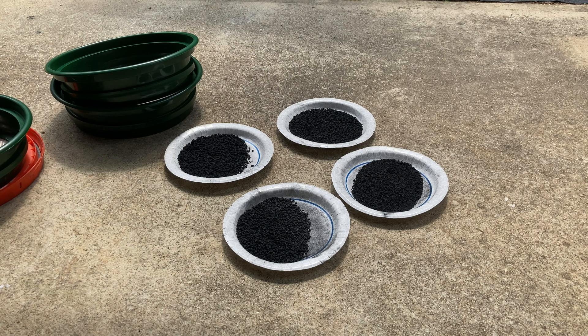Our granulated black powder has been drying out for a few days and now we're going to test the finished product, just to get a comparison to the Polonia lift powder and our Mimosa lift powder.